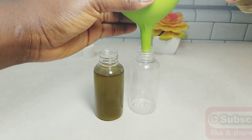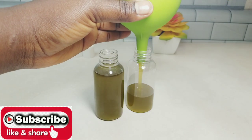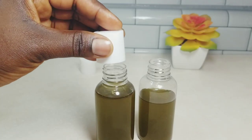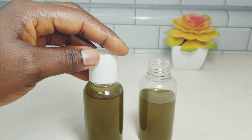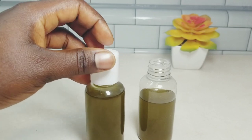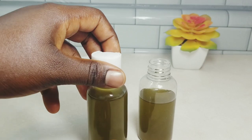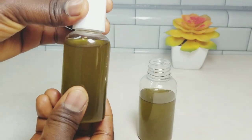It is best to store your oil in a dark bottle and in a dark, cool place. This oil can last for up to three months. To use it, you can pour a few drops into eight ounces of water and drink, or you can apply it on your skin topically.